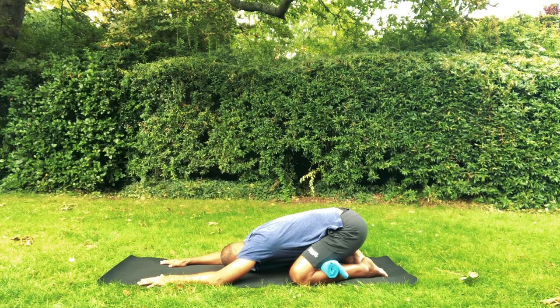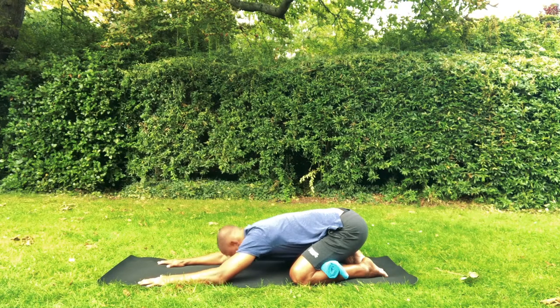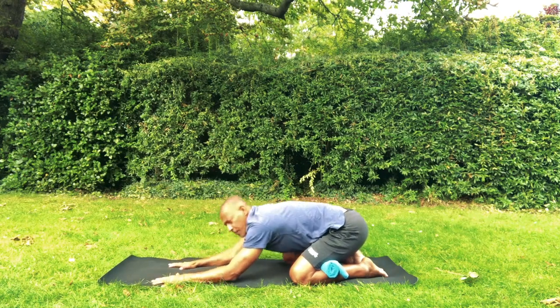Breathe in through the nose to slowly expand in all the breathing space. And exhale softly through the nose. Now take a deep breath in to inflate the whole body. Open your mouth wide and release the full breath out freely. And then come up.